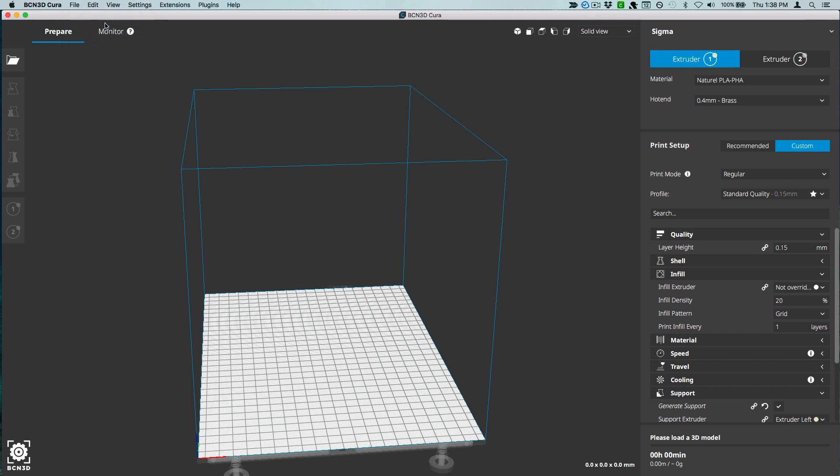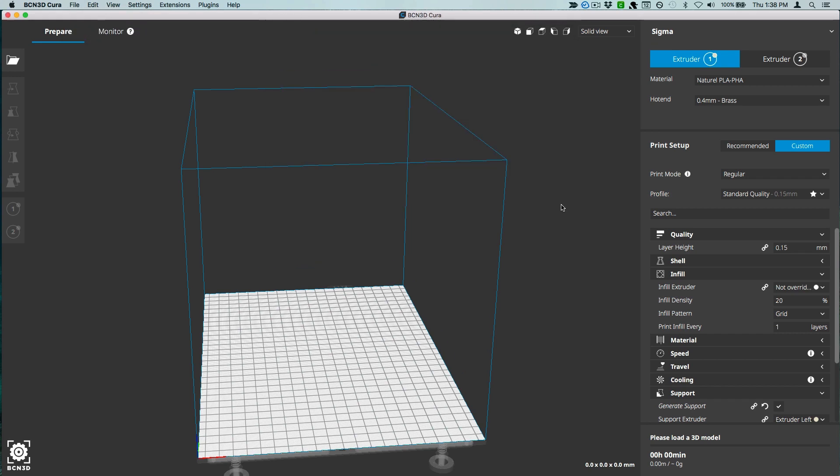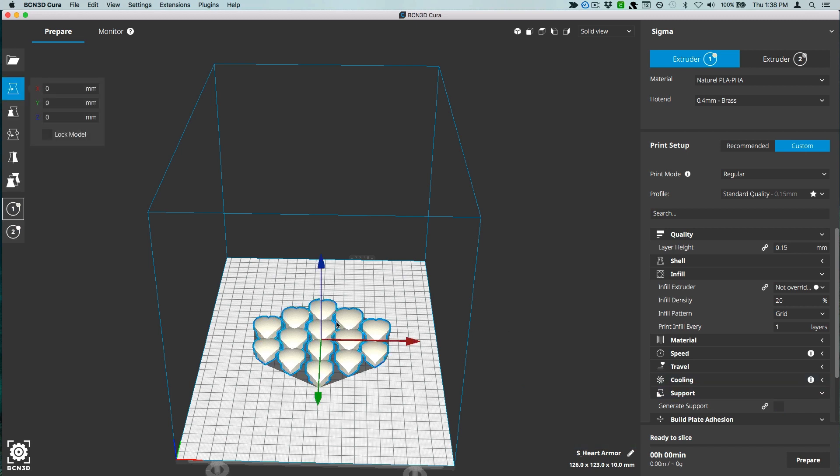I'm using Cura as my slicing software. Import the model and choose your print settings — you'll want to print without support. We also want to tell the software to pause at about 2mm so we can add the mesh fabric in. In Cura, you can do this under the Extensions menu option.